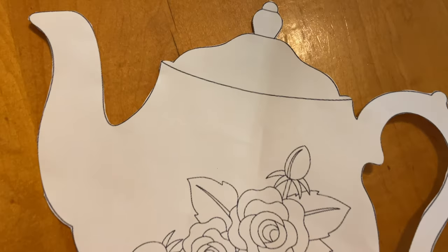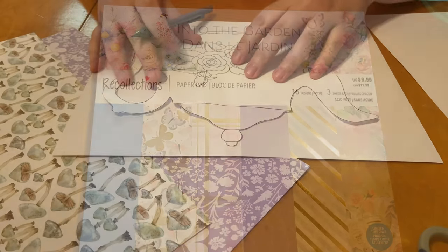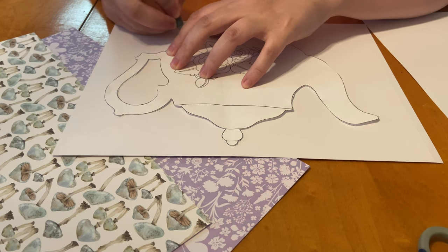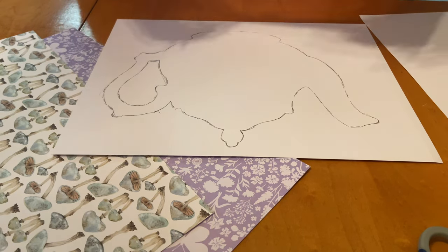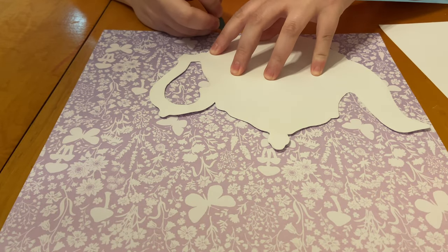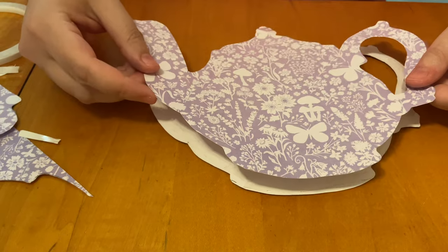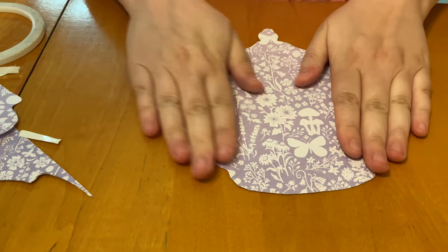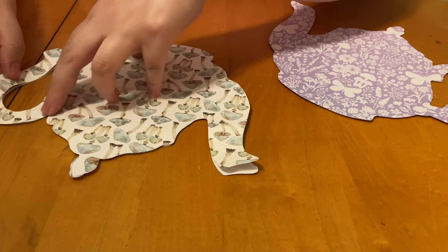Now we're going to be creating some invitations. I really wanted to go a little bit different with these, so I printed off a template from Google Images of a teapot and I'm cutting out some scrapbook paper from Michaels in a spring colored collection. You could use any kind of paper you love, or if you're doing a different party - like a children's party - you could use their favorite character. You can totally personalize these invitations. I'm tracing out the template onto my cardstock, adding cardstock behind the scrapbook paper to make it more sturdy, and then using double-sided tape to attach the two layers together.